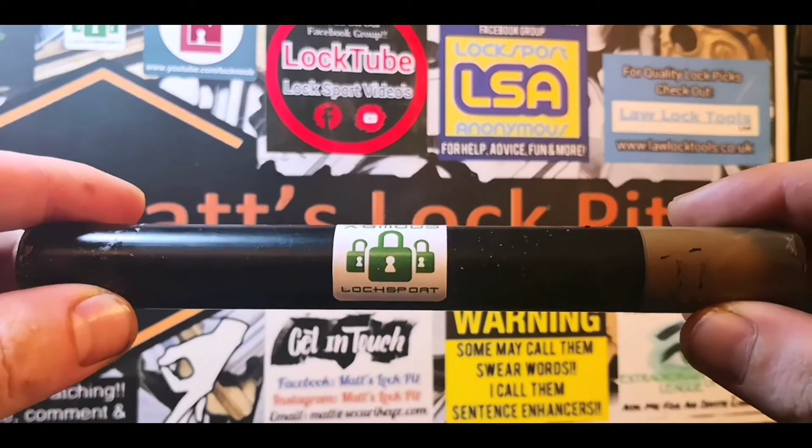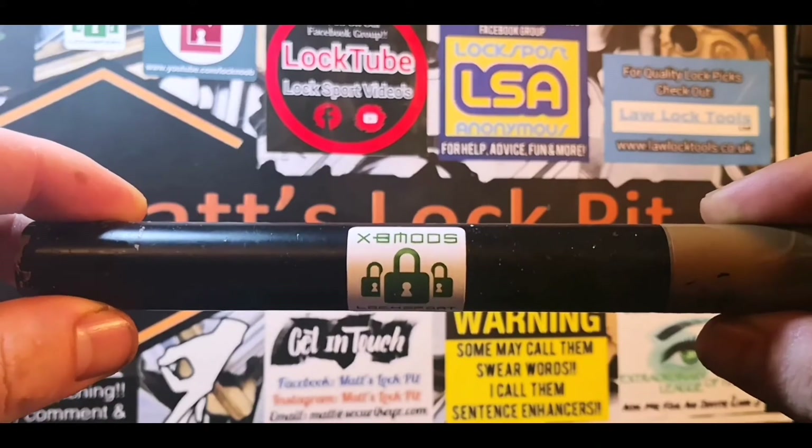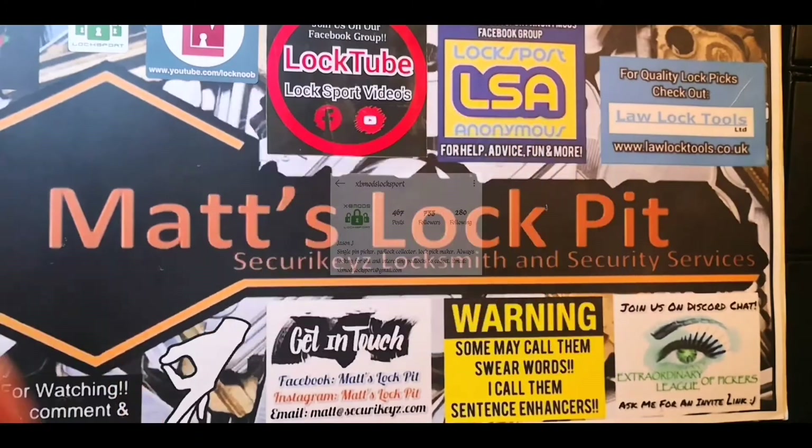Inside this black tube is one sexy ass motherfucker made by the incredibly talented XB Mods Locksport, and we all know XB Mods make some absolutely beautiful picks. But before we have a look at this marvelous pick, I thought we could share a little idea I had for a custom pick display.